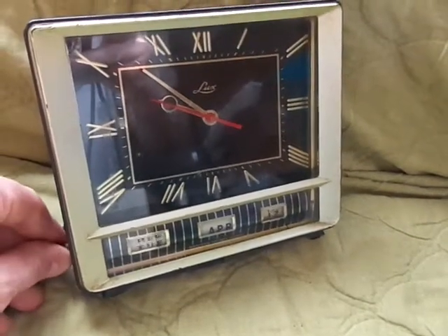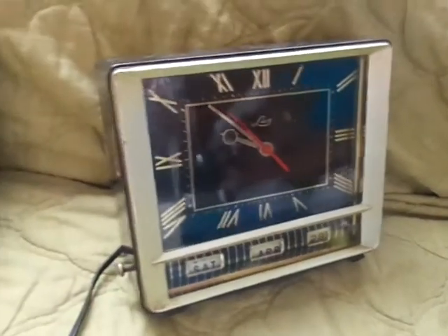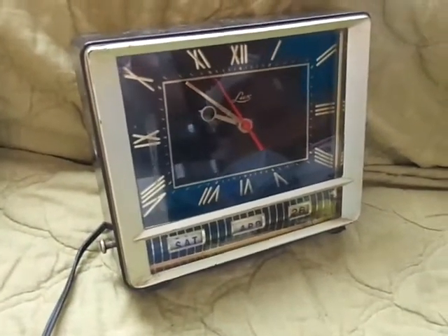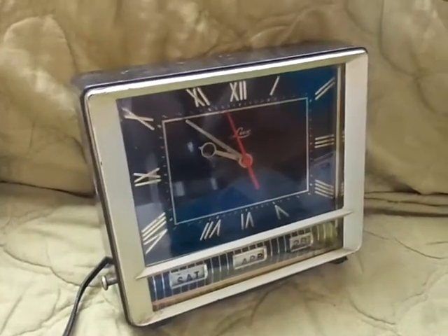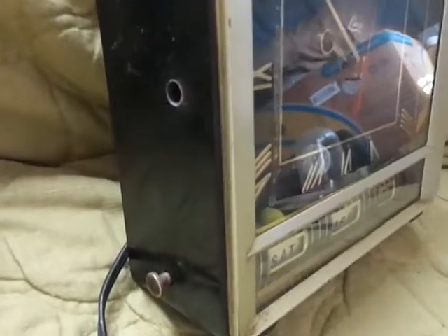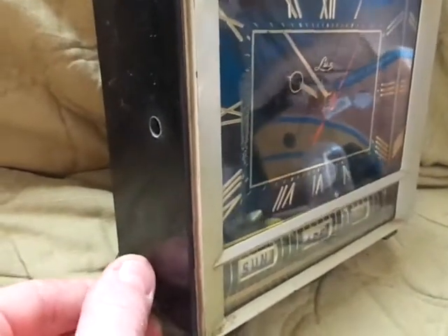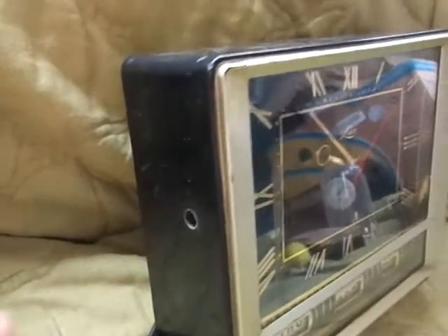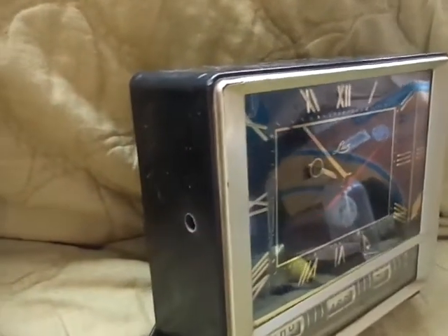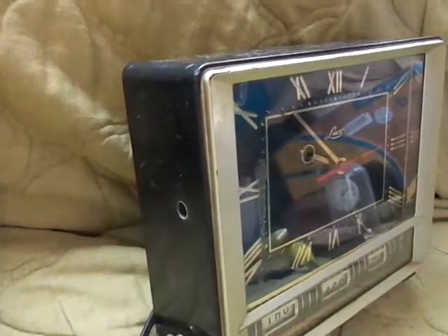Those two tumblers are working. I did take some pictures of the inside of the clock so you can see the tumbler action and how the gears go together. There is another issue as well — on the side, the knob for the date on the bottom is there, but the knob to set the time is not in there.